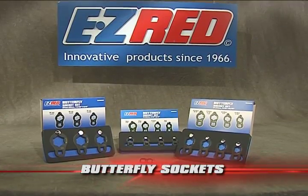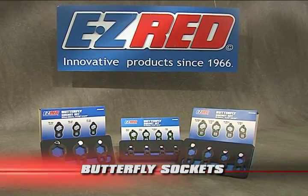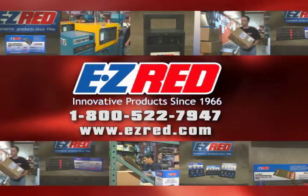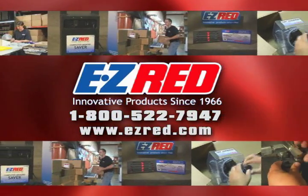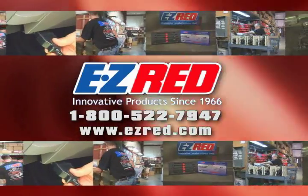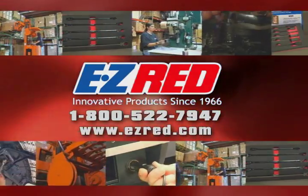Butterfly Socket Sets from Easy Red — innovative products since 1966. Look for Easy Red products wherever quality tools are sold. Call or click today.